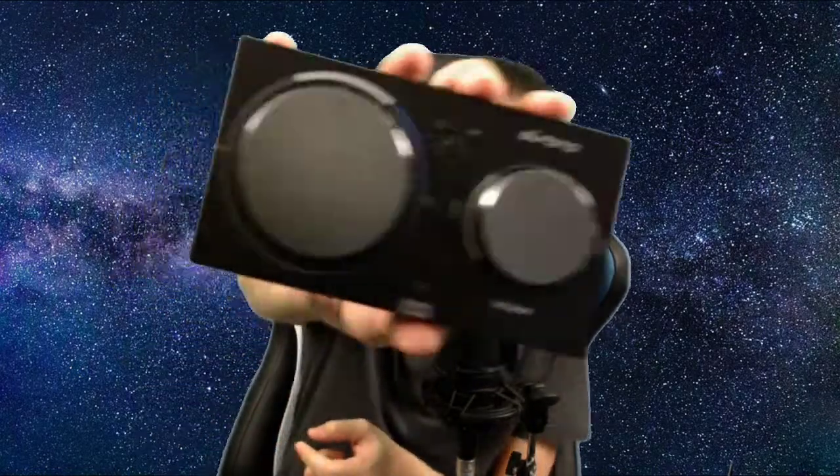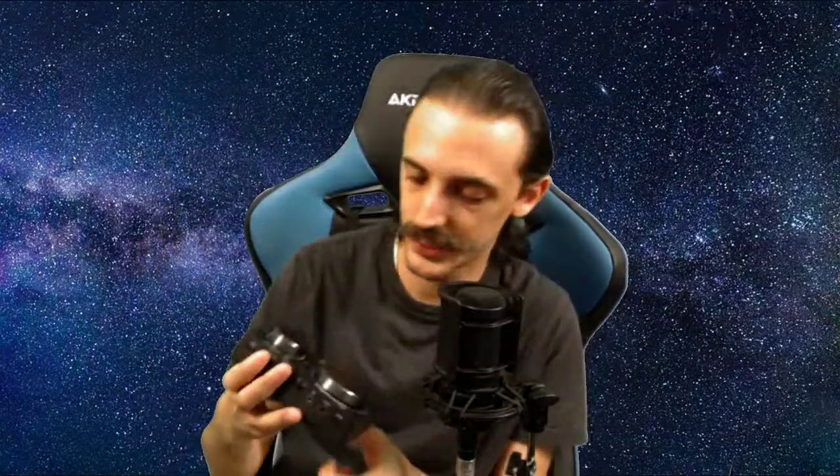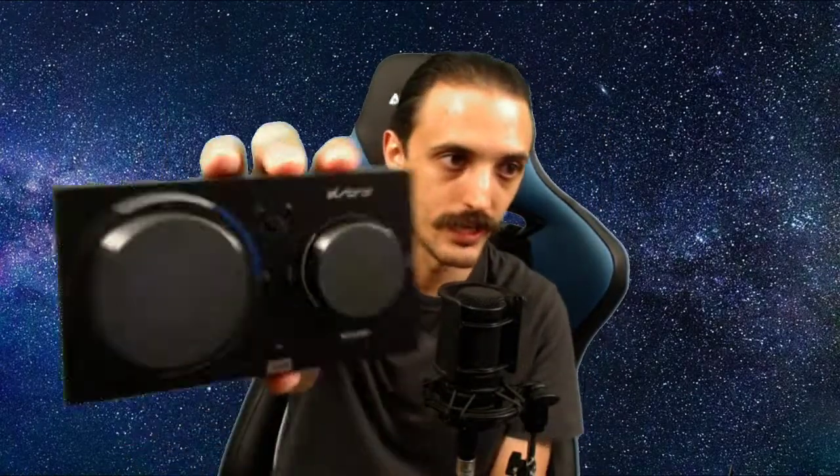This is the big deal right here — the MixAmp. We've got our master volume here, which feels smooth and good. We've got voice on the right and game on the left for the game/voice mix. We've got different EQ modes we can switch between and we can enable Dolby modes. There are different symbols I don't quite know yet, but these four little dots in the middle are the four different EQ modes we can switch between.